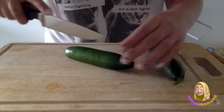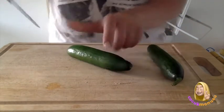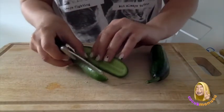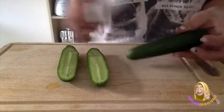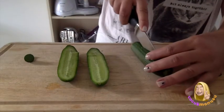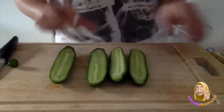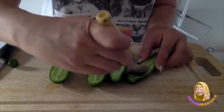Cut our cucumbers into equal parts, like this. Ask help from your parents while cutting the cucumber. Now we need to take out the seeds with a spoon.